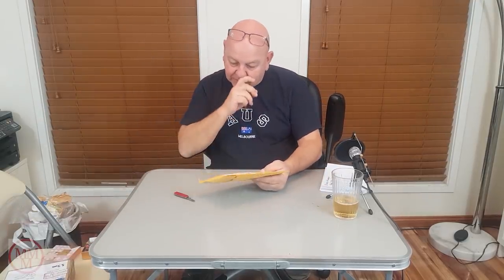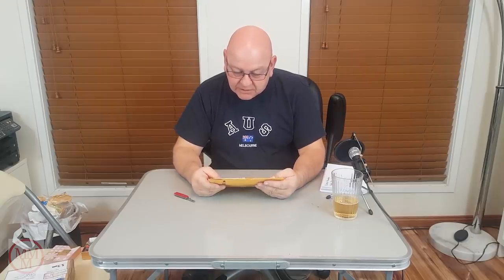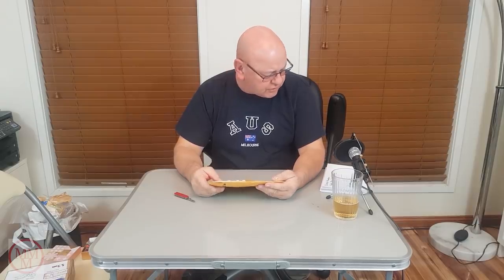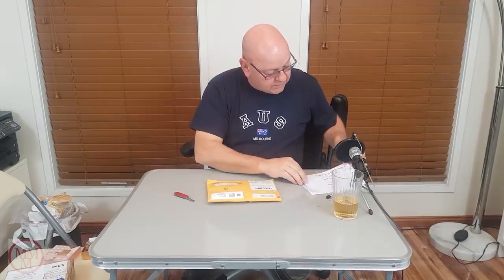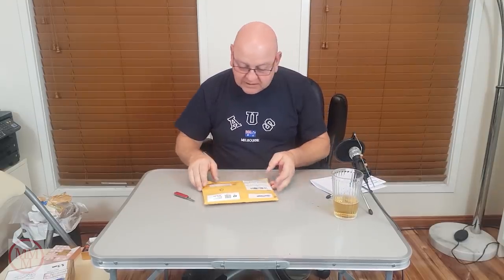Right, this is number three — US postage from Clarkdale — and the sender is Ken Bolt from Marietta, Georgia.